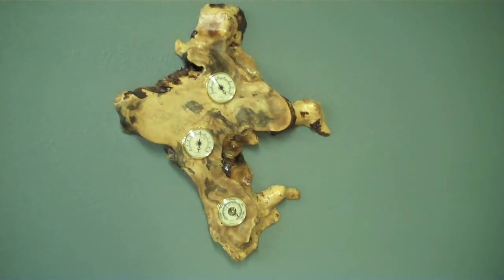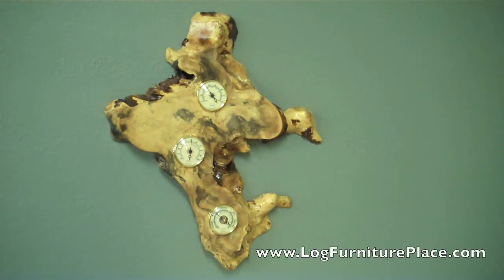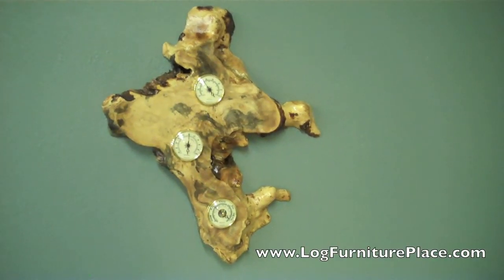Each weather station will be unique, and no two will be the same. Come purchase your Buckeye Burrell weather station at logfurnitureplace.com.